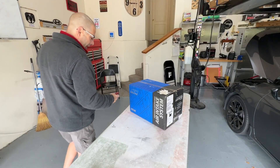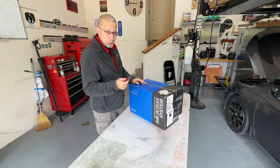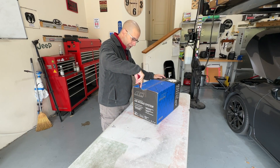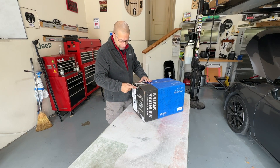Let's go ahead and pop it open. First we have to have the dramatic knife opening — YouTuber style. We'll go ahead and cut the tape. There shouldn't be anything in here, I guess, other than the filter that I might actually cut through, so hopefully that does not happen.